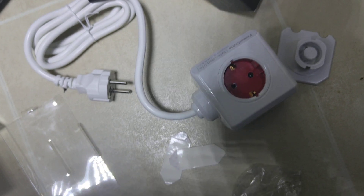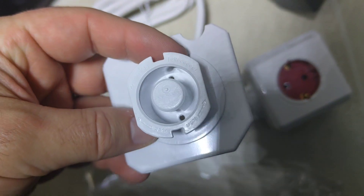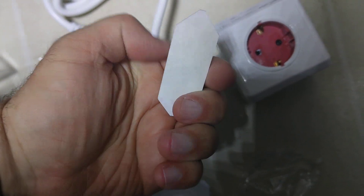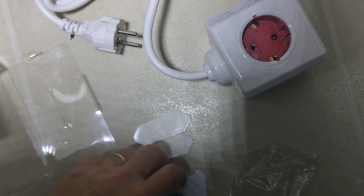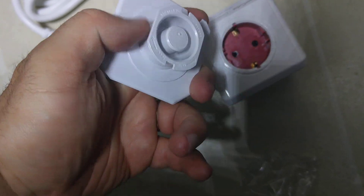In the box you get some instructions, the Power Cube itself, and a docking system which can be glued onto a desk, for example, if you decide to use it for home use. When you use the docking system,